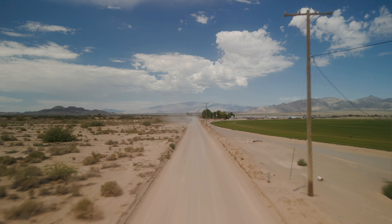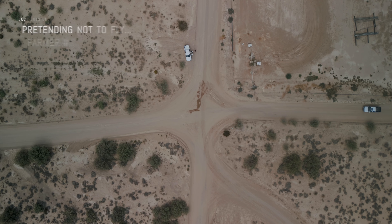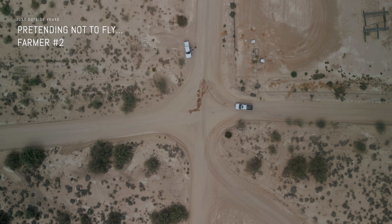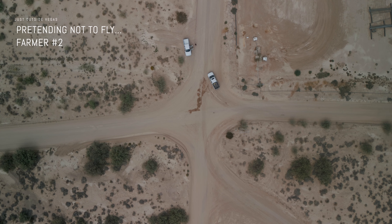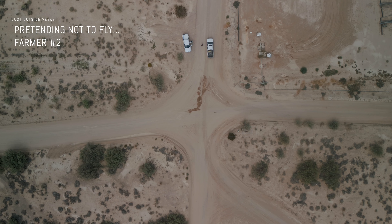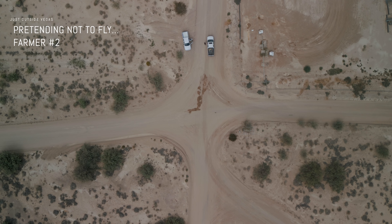A little bit of context to the farmer shots and me pretending not to fly: I've been approached on many occasions by farmers or angry residents while flying in America. So what I do now is just put my controller down and pretend I'm drinking water or cleaning my car — that's how I fly. It's the easiest way around it, no discussion.